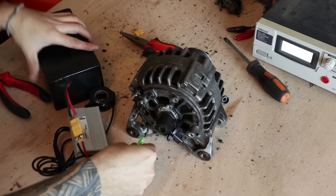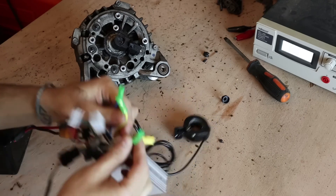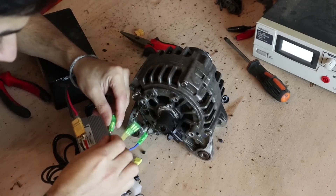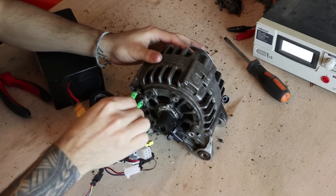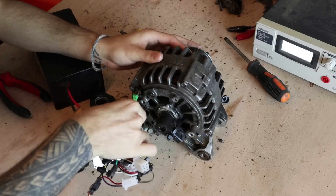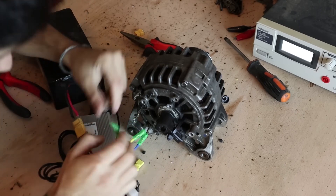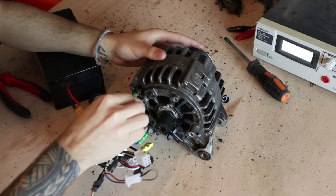Connect the three largest cables from your controller to the three corresponding cables in your alternator — they are easy to identify due to their distinctive characteristics. The order doesn't matter; connect them in any order. If you want the motor to turn the other way, simply swap the order of two of the cables. For a detailed tutorial on connecting the controller, especially the accelerator, to a small screen, switch, or any other device, you can watch a YouTube video.